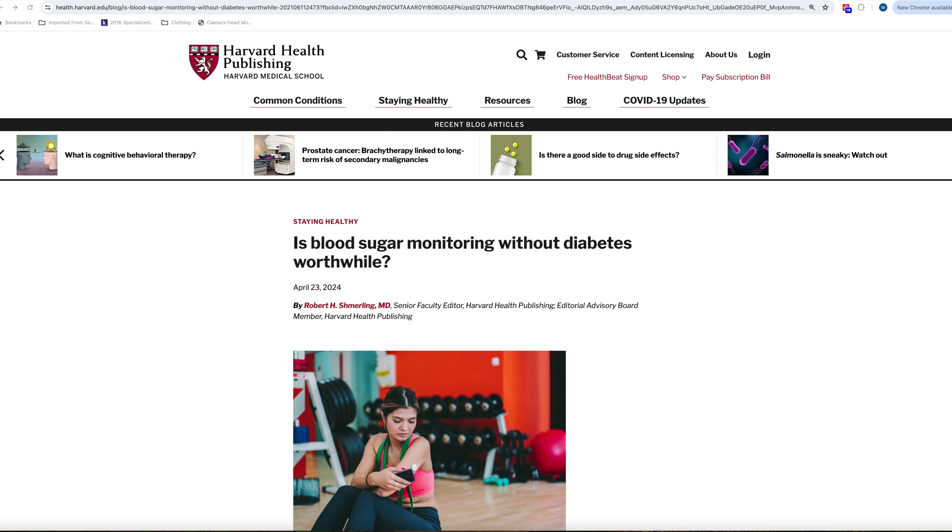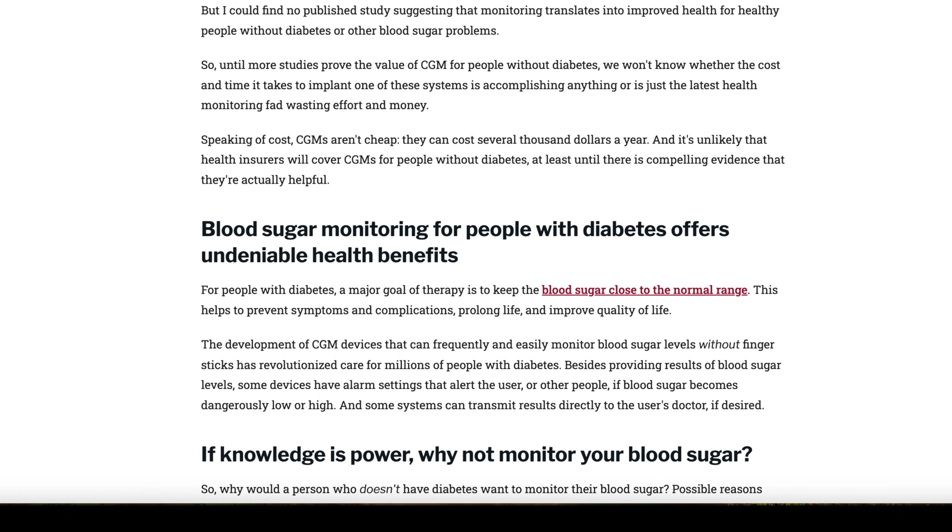Now we need to talk about the somewhat controversial issue of the efficacy of CGMs. It's undisputed that CGMs offer huge health benefits for those suffering with diabetes — it is essential for diabetics to keep their blood sugar levels within the normal range, as deviating outside this range can cause serious short and long-term health consequences. The CGM provides continuous monitoring and early warning to take corrective action. Nobody questions that these devices are beneficial to diabetics. However, the newer trend is marketing these devices to healthy, non-diabetic people, or in the case of Super Sapiens, encouraging seriously fit and highly trained athletes to use their device — and it is here that the evidence in favor of CGMs to improve performance is not as convincing.